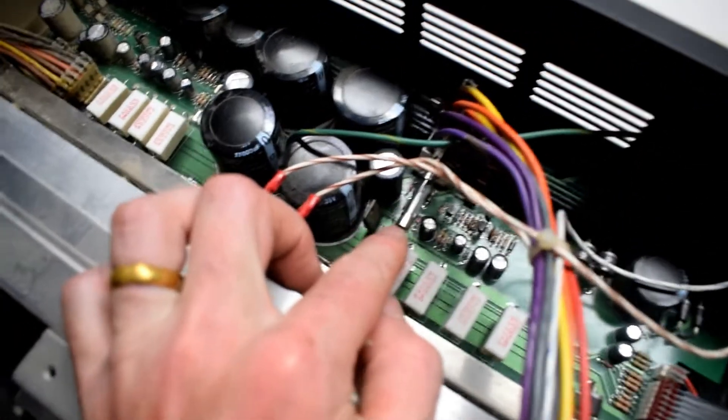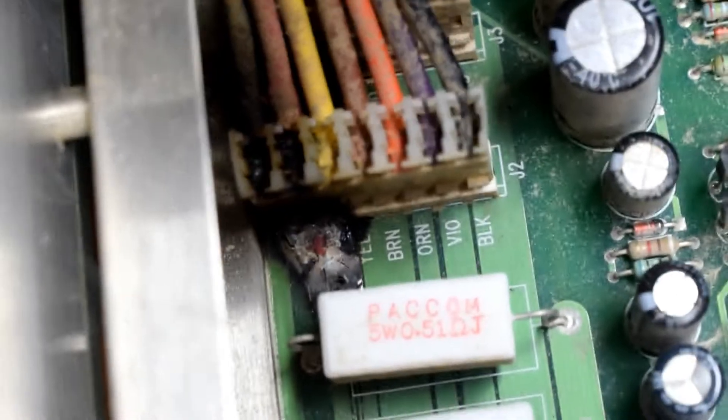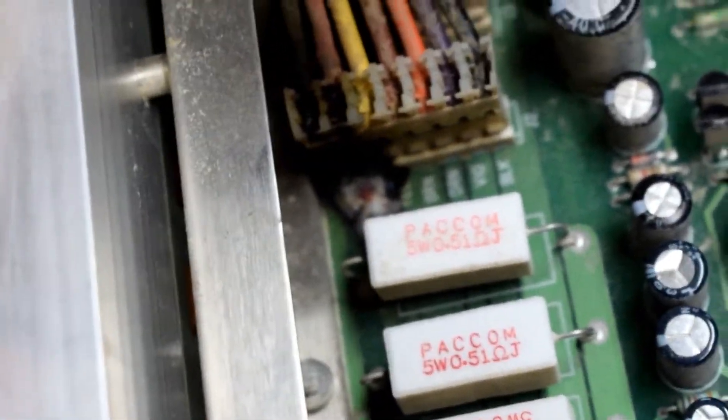So we have a fuse and immediately I can see a burnt mark down here on those two wires. So it's something short in here.